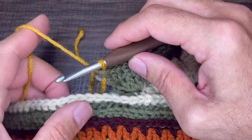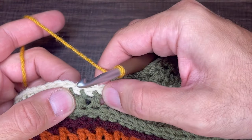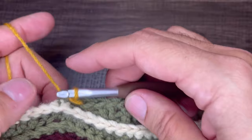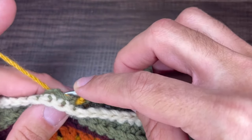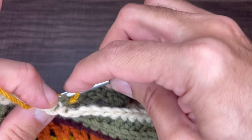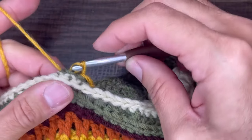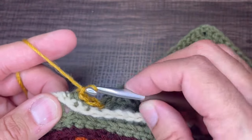Before moving on to row number six, what we need to do is anchor our stitches. Skip the next two stitches, then anchor into the third stitch with a back post slip stitch — come in and around the back and do our slip just like that. Mind your tension, make sure it's nice and tight. Go into the next one — it's a little tricky, it may take you a try or two. There we go — there's two. Go in and around a third time in that third stitch. So we've anchored three stitches. From here, chain one and turn our work.